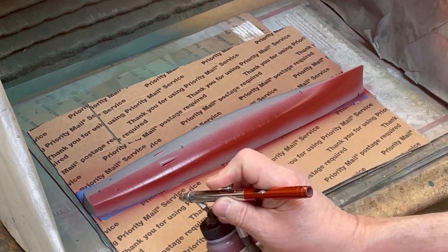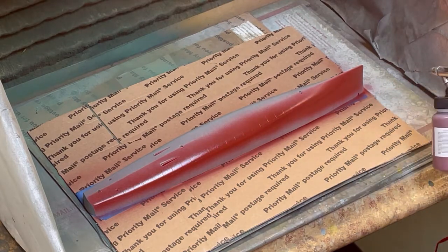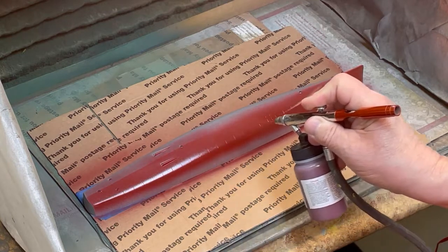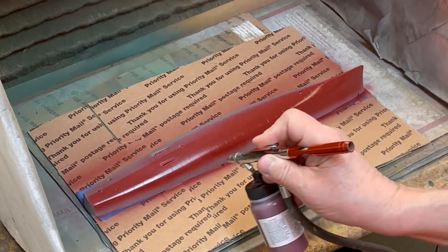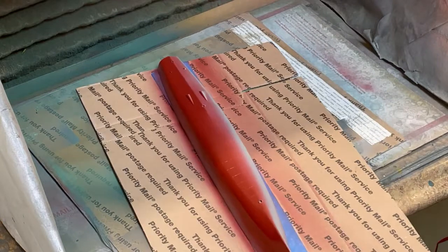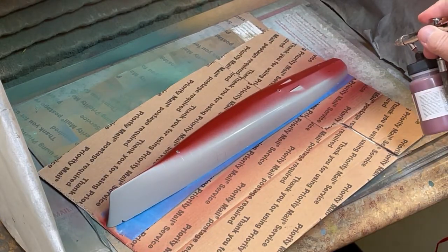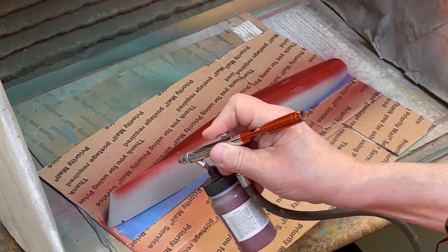Starting with the hull, I am spraying TCP 1000 Norfolk 65A anti-fouling red on the bottom and up to about halfway on the side of the hull. I am spraying this color from a 2-ounce stock bottle fitted with a badger adapter at 28 to 30 PSI with a Vega 2000 airbrush having a medium or .5 millimeter tip.